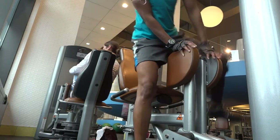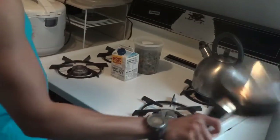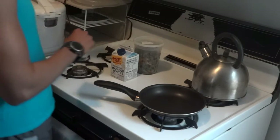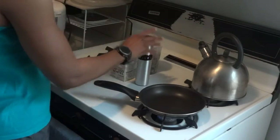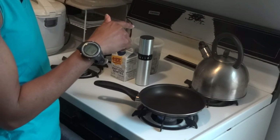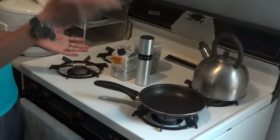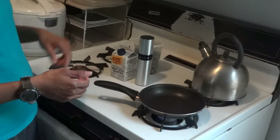That was pretty much all I recorded at the gym — the 9th, I believe, and it's a Monday. I just had my workout. I did legs today. This is my second split of workout since I started going back to the gym after my sciatica nerve incident.